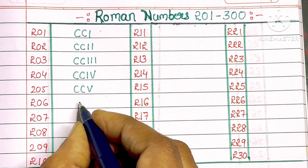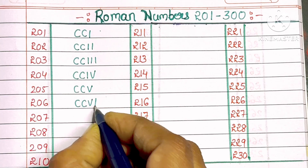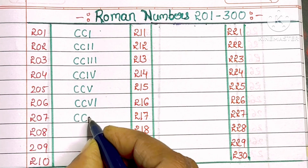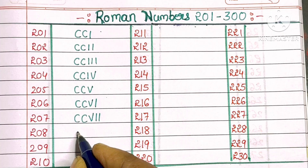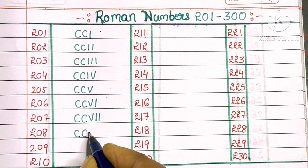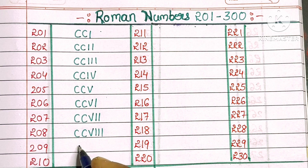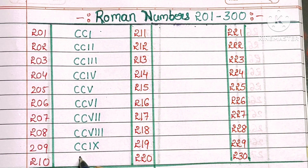206: C, C, V, I. 207: C, C, V, double I. 208: C, C, V, triple I. 209: C, C, I, X. 210: C, C, X.